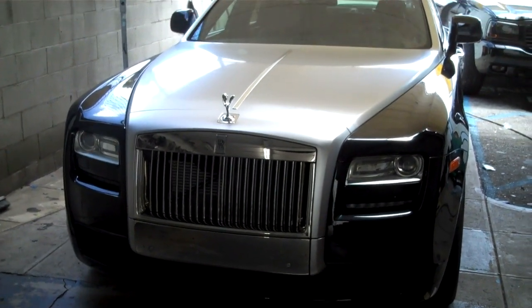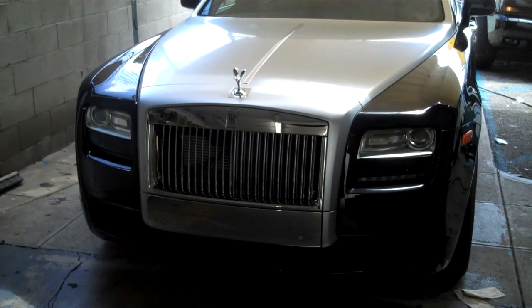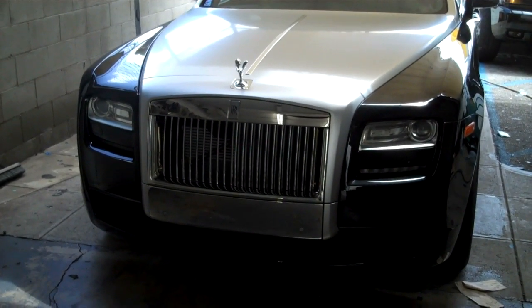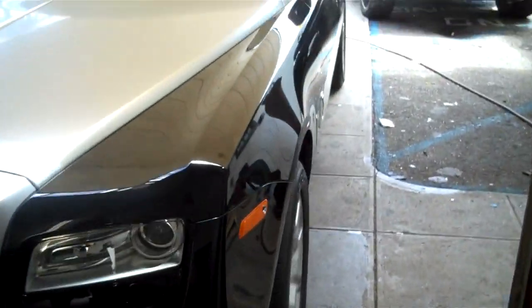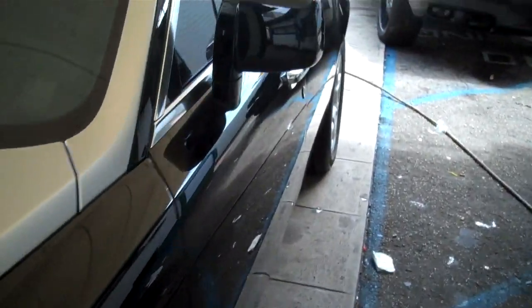Hi, this is Virgil from Audio 2000. We're here to show you an install that we're doing — it's our first 2010 Rolls-Royce Ghost. We're putting in a K40 system that gives front and rear radar protection and also two laser diffusers which jam police radar.